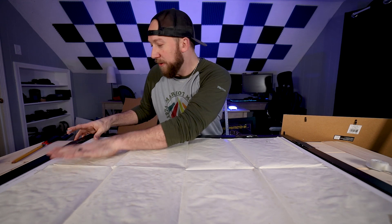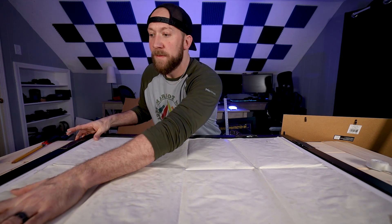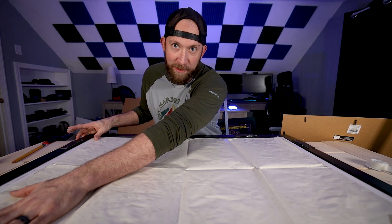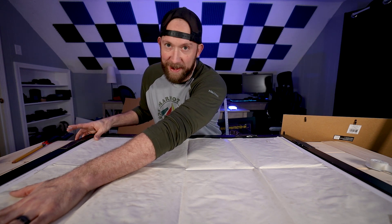I have a little bit of a confession to make while I was making this video. The previous poster — I actually recorded the whole process just to find out it was out of focus.